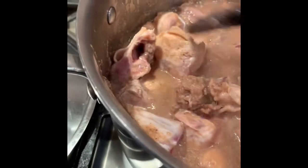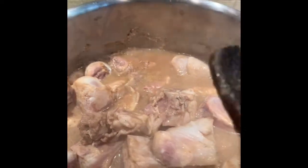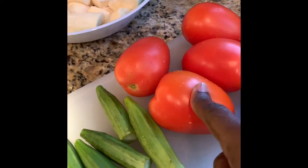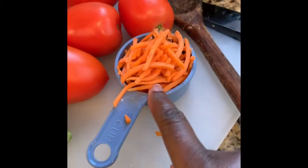I'm gonna close it back up and let it cook a little bit more. After it cooks a bit more, I'm going to add my tomatoes, my okra, and my pre-casseh. The carrots I'll add later on together with the tomatoes, okra, and pre-casseh.